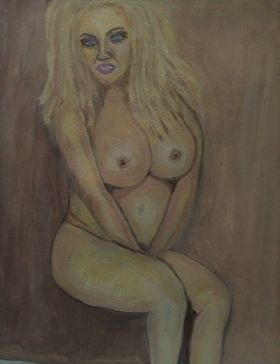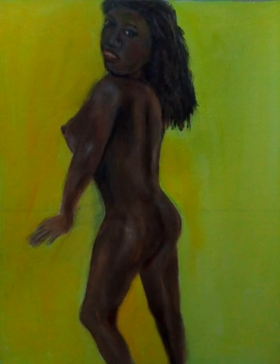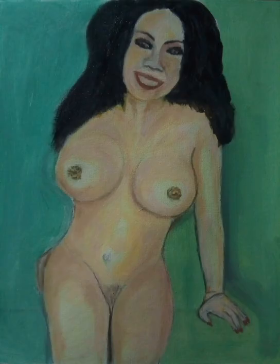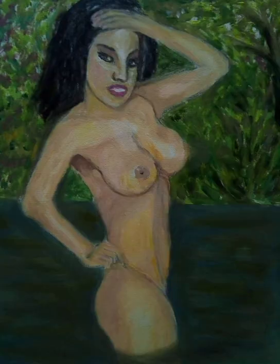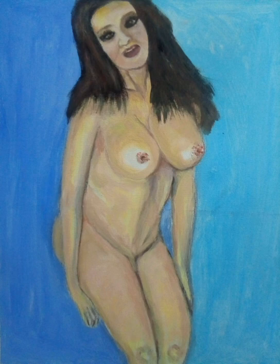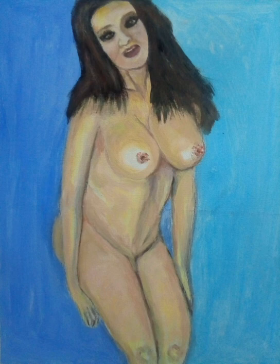I go over the under-painting with the other colors I see — what they call local colors — from the original photograph or reference. I look at that color, and if it's yellowish or the light has hit that area, I use maybe a little yellow mixed with white. Remember, you don't want to use pure color because it will be too harsh. Flesh doesn't have a single color — it has many: yellow, white, red, brown, and even blue or green.